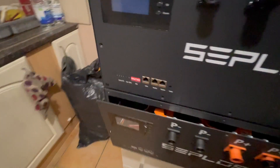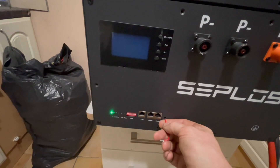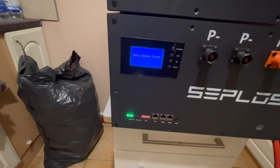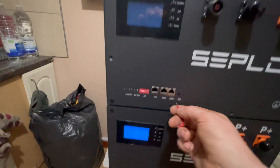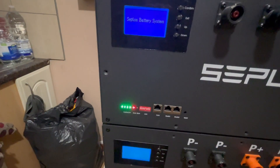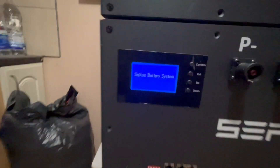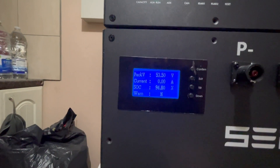We'll get that one installed as well now. Both of them are now in, so now we can hit the reset and start them up. Same again with the other one, start that one up. They look pretty much the same really.